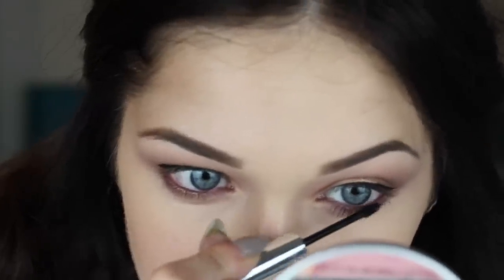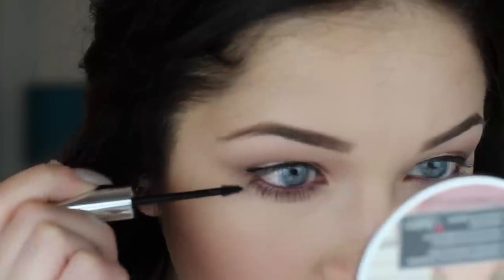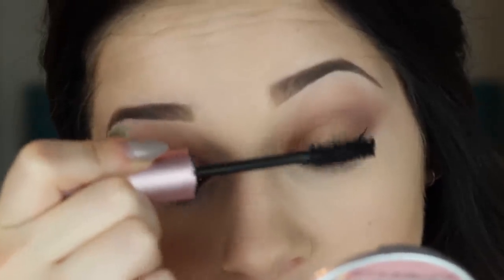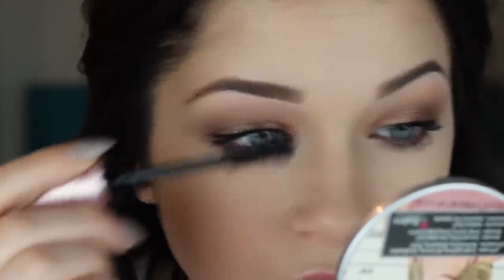I always start off my mascara by doing my lower lashes first — I just think it looks better in the end. Here I'm going in with my Clinique Bottom Lash Mascara and applying a lot of mascara to my bottom lashes. Then I'm going to do the same by applying mascara to my top lashes — this is my favorite mascara ever, it's Too Faced Better Than Sex Mascara. After the eyes are done, I'm moving on to my face, and I first contour with a huge brush by Coastal Scents and the Too Faced Chocolate Soleil Bronzer, my favorite bronzer ever.